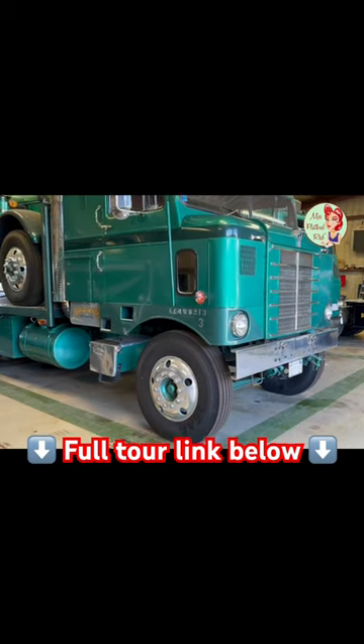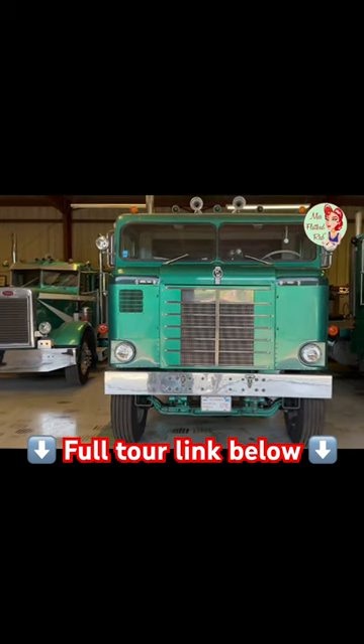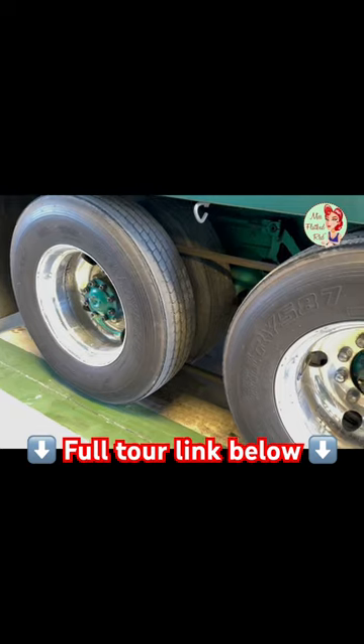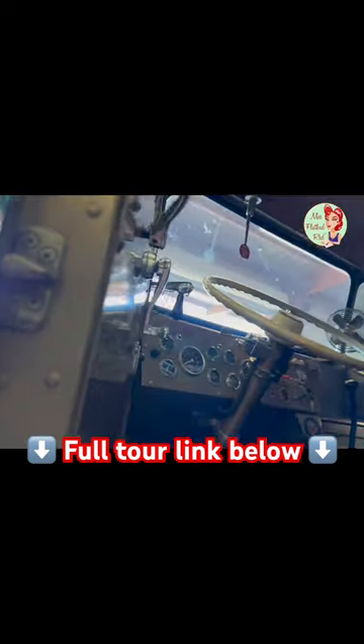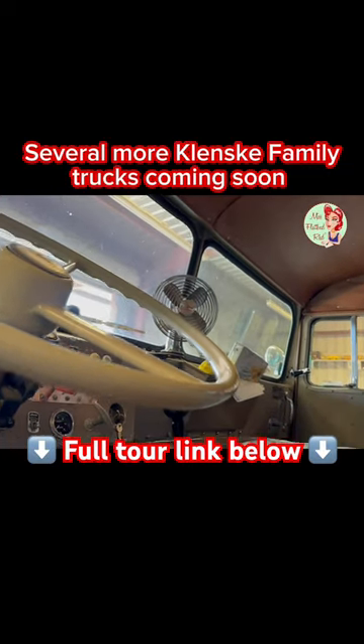It's the first truck my dad built as his personal antique driver, mostly original running gear. It's a pusher with a — call it a rubber band or drive belt — second driver, or the front axles driven by the band.